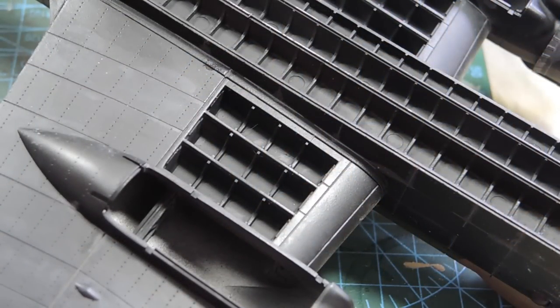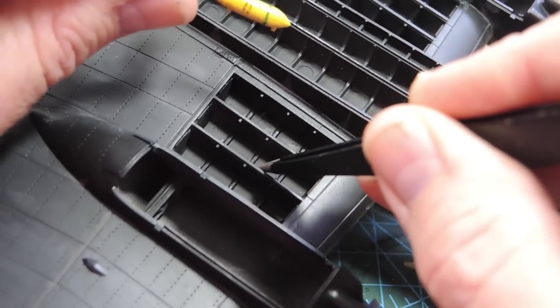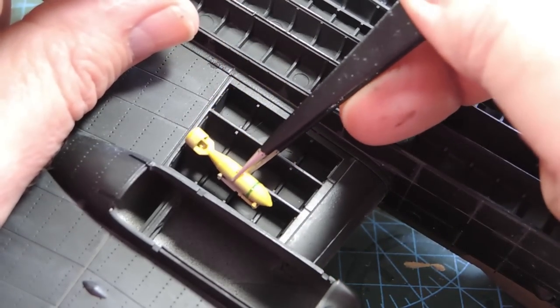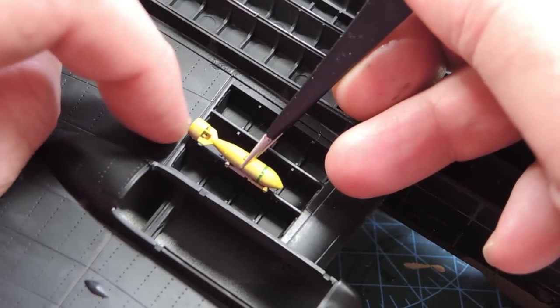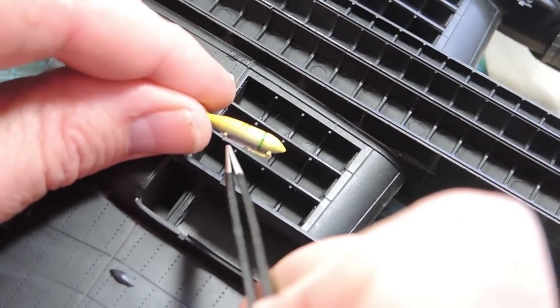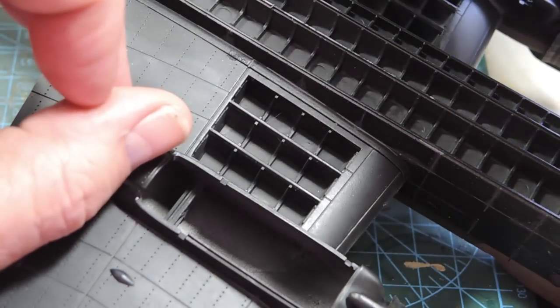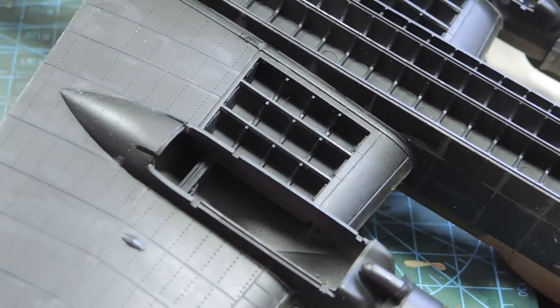Now putting the bombs in, but there's a problem — the bomb mounting is supposed to sit on this middle rib or spar, but it won't fit because if you put that in the middle, the tail doesn't fit. So you have to notch here and here roughly. That's six bombs done; I'm hoping I won't have to notch all 18 of these things, but let's see how the other 12 go first.